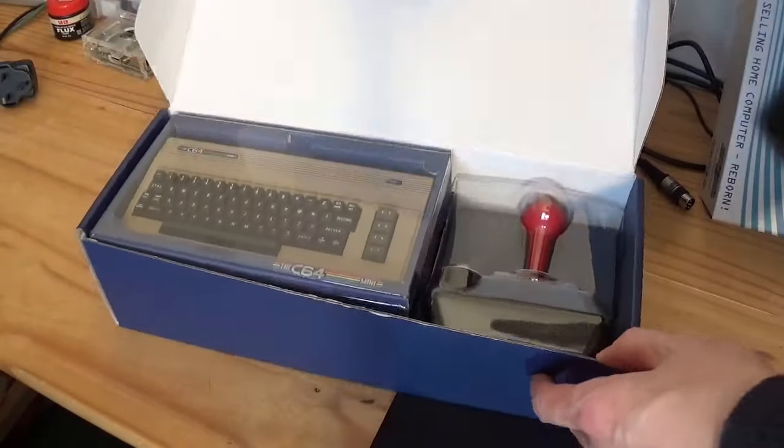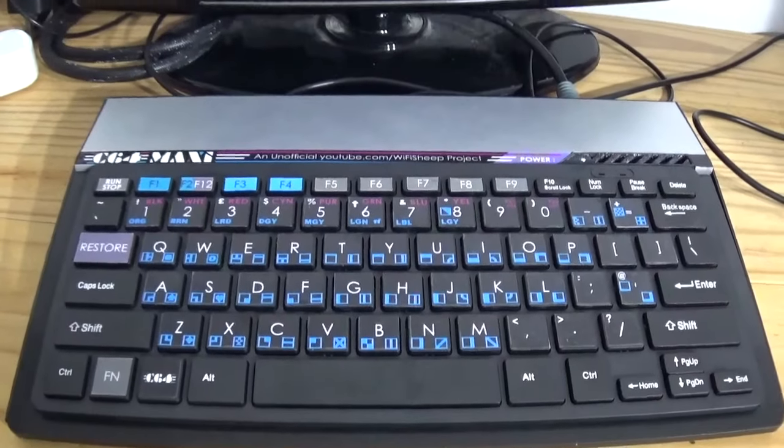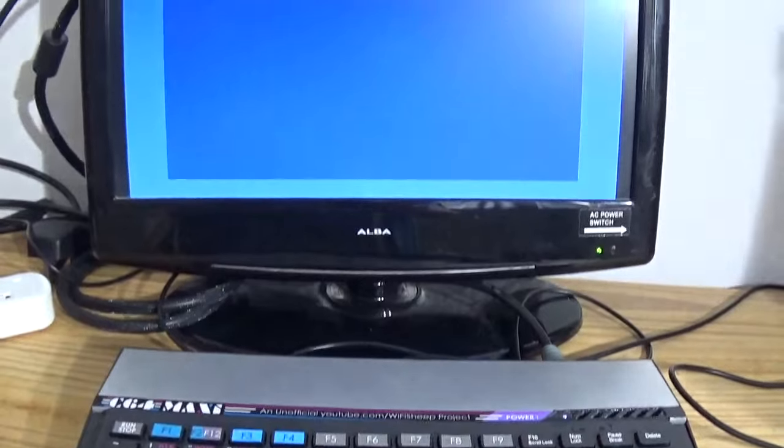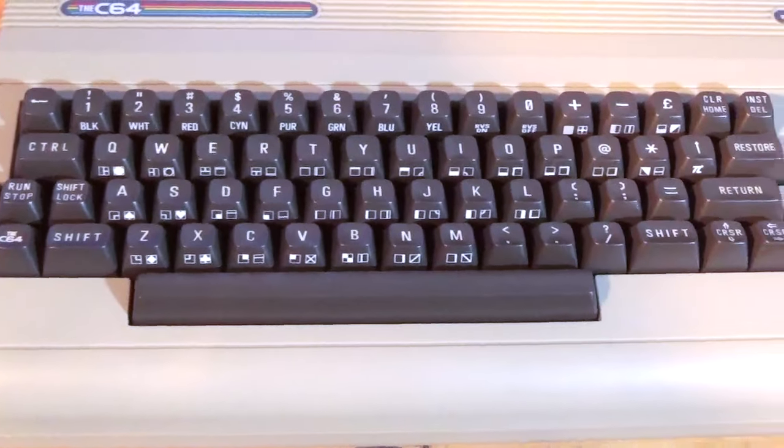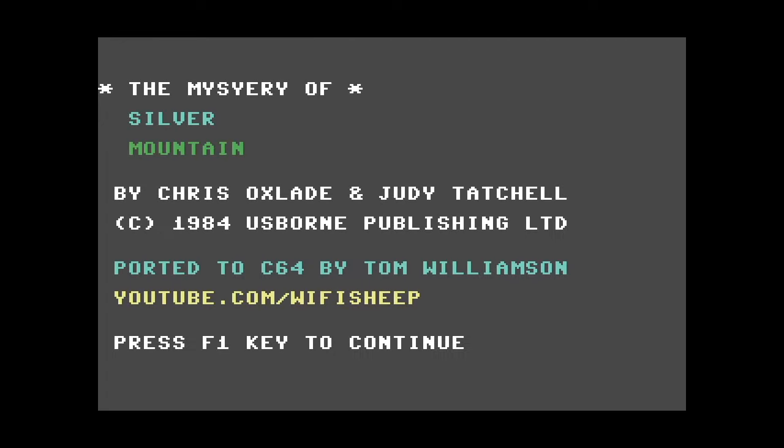A little bit of background to our experiences with the C64 here on Wi-Fi Sheep. We started with the C64 Mini about two years ago. I got fed up with that machine and converted it into a pseudo maxi machine. Then we got the full-size C64 last year, and since then we've done a few coding projects with our console. The playlist for all our C64 content on Wi-Fi Sheep is available on the channel.